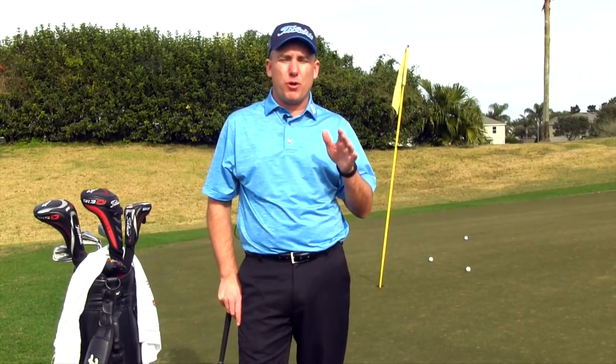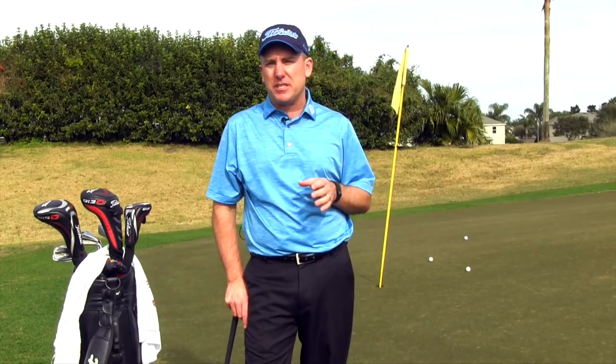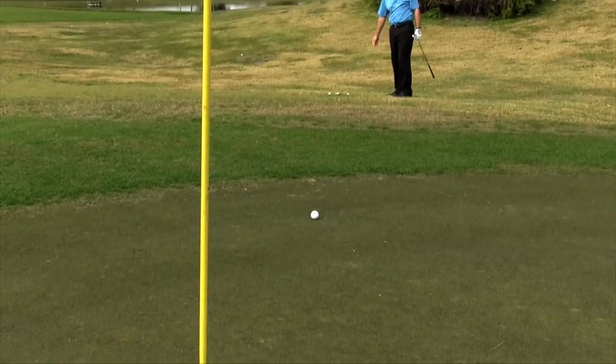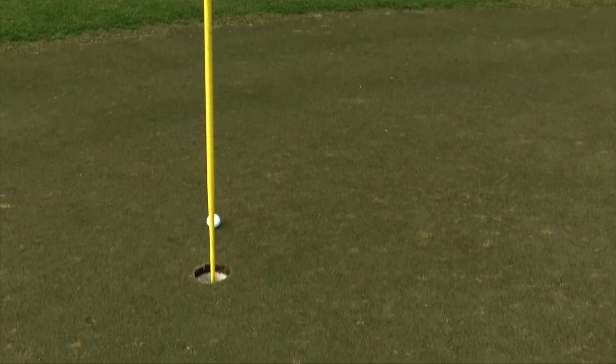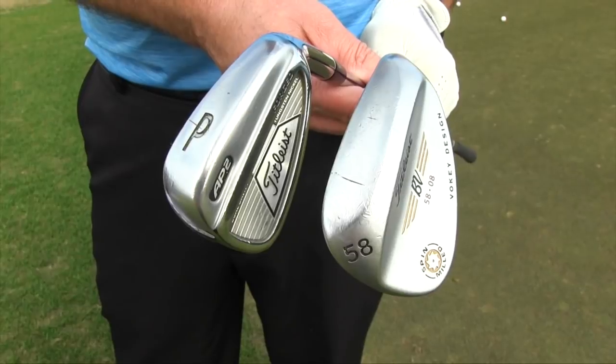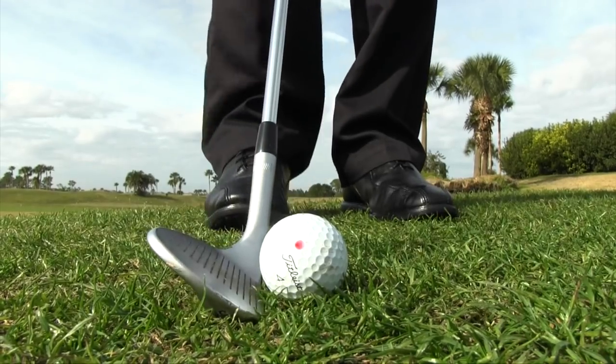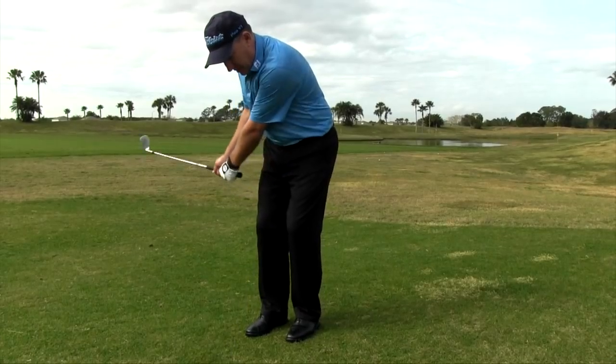Alright golfers, PGA teaching professional Todd Kolbe here. We're going to talk in this lesson about chipping — one of the most important parts of the game. Eventually you're gonna miss a green and you've got to get that ball up and down to keep the round going, save a par, or maybe even on a par five get an opportunity to make a nice easy birdie. When it comes to chipping, I want to talk about three concepts: number one is club selection, number two is setup, and number three is the actual motion.